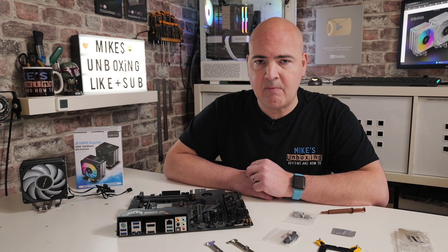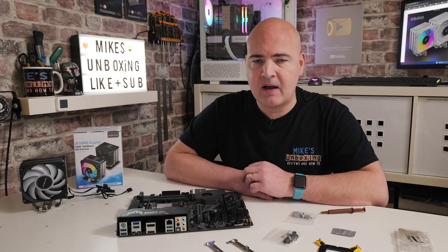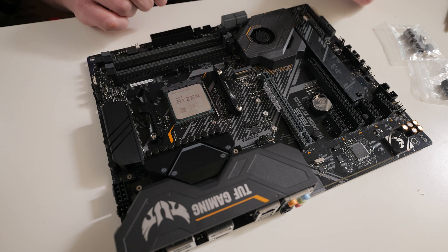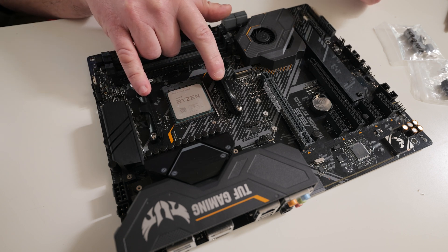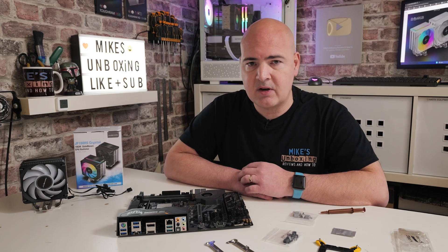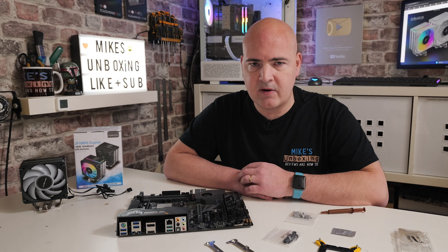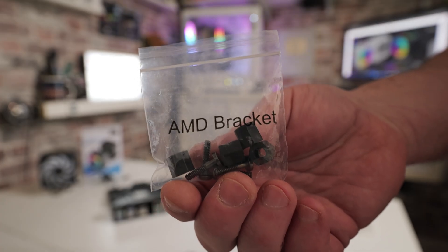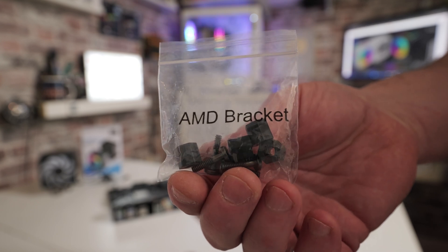This is going to be on the AM4 platform, but the AM4 and AM5 platforms are basically identical — they work the same way. You have to remove the standard AM4 or AM5 mounting lugs in order to install this. Some other things you're going to need are a cross-headed screwdriver, some thermal paste if you're not going to use the included thermal paste, and you'll also need to identify the correct mounting hardware.